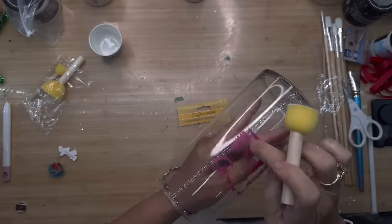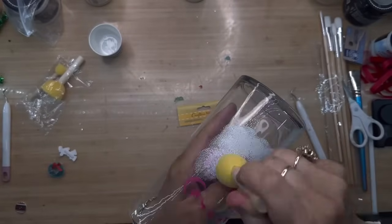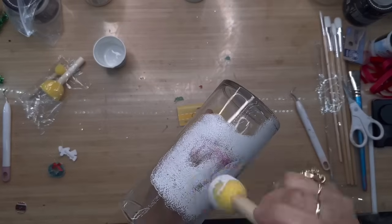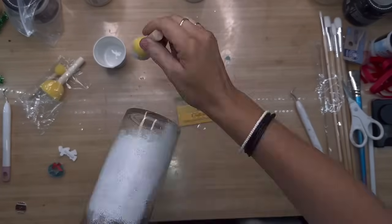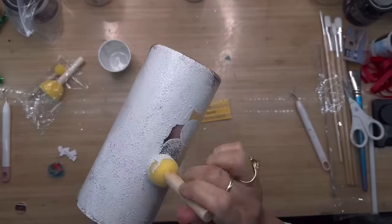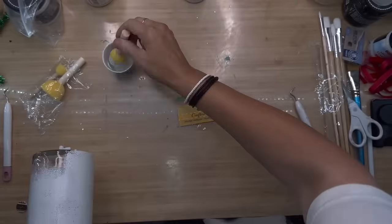I'm going to use my little dauber that I got from Dollar Tree with the color Bead Board, which is DIY paint. That's the best paint in the world — it's clay-based so you don't have to worry about it chipping or coming off your glass. Since it's clay-based it can stick to anything. I'm going to go all around my vase with my little dauber, going all over the front of that picture too.